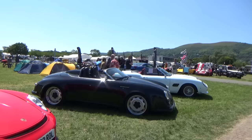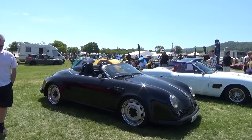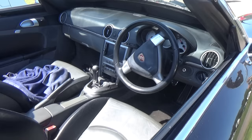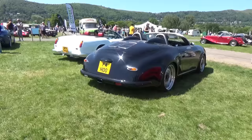Now talking about Boxsters, this is another Boxster-based body kit - the 356 Speedster. The dimensions are not the same but it's a really pretty car. You can see the interior is still Boxster on this one.